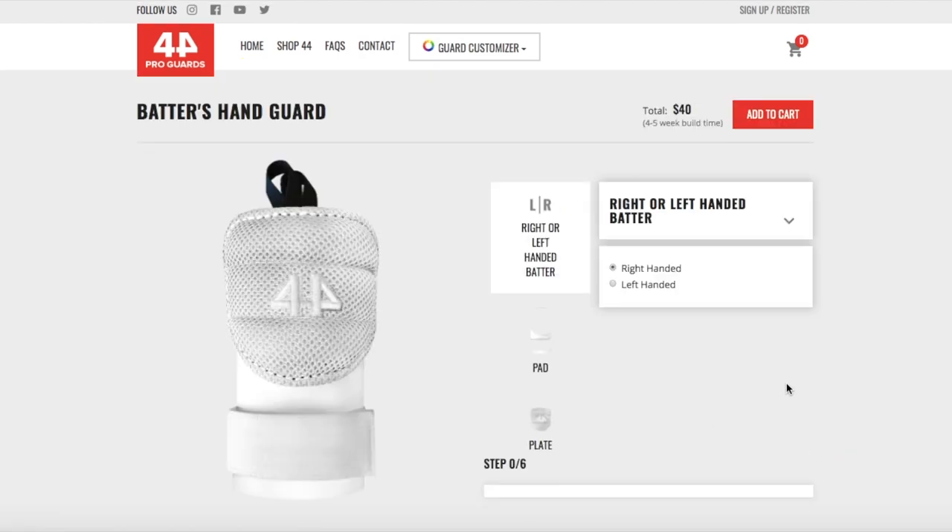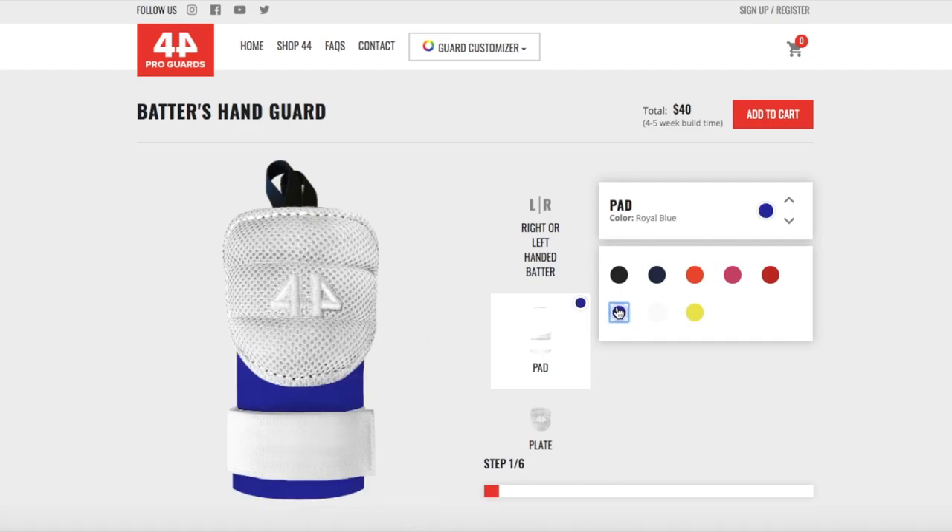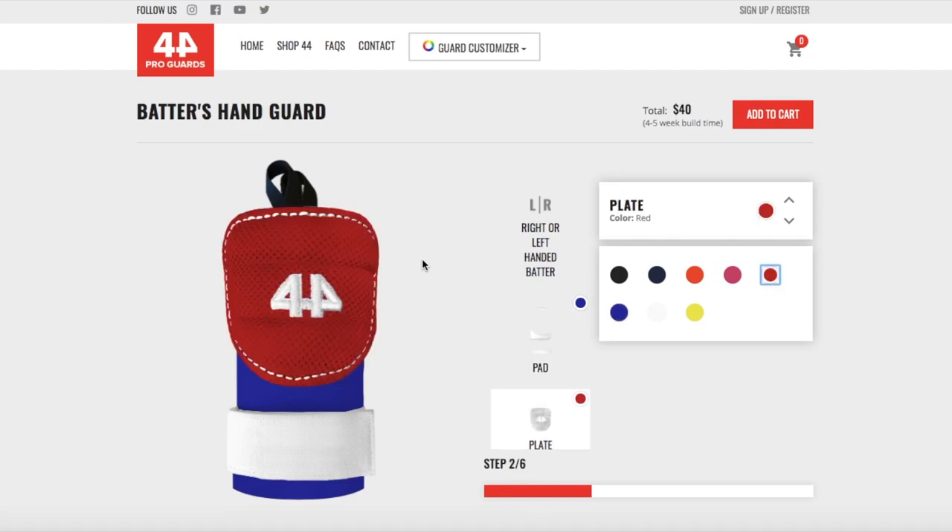All right guys, we're here on the hand guard builder now, and here you have complete control of how you want the hand guard to look. First step, you're gonna choose right or left-handed — I'm gonna choose right-handed. Then the pad color, which is the area behind the plate of the hand guard. I'm gonna choose blue so you guys can see what that looks like, then the mesh plate — I'm gonna choose red for that.